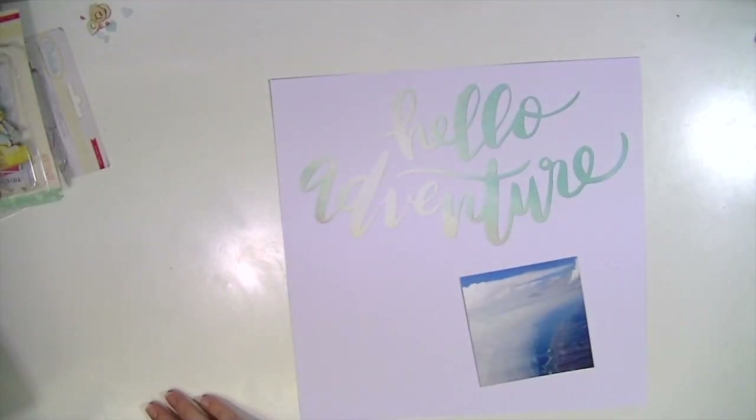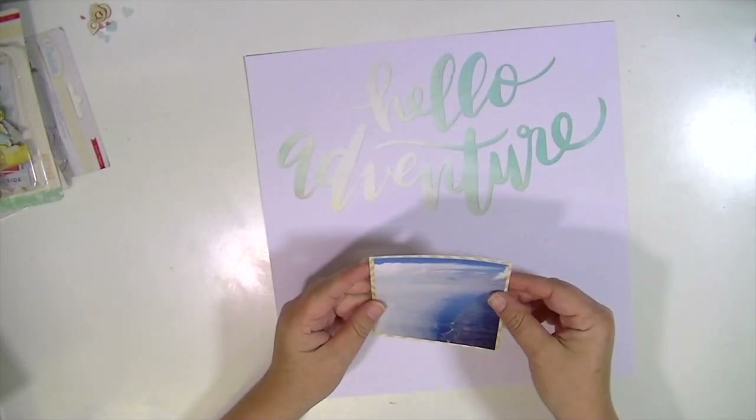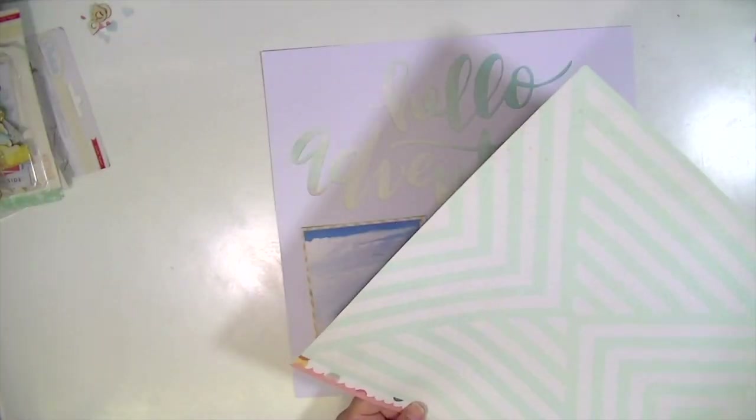I wanted to show you this cut file that I downloaded from my Silhouette Studio software, and I cut it out on some white cardstock and I backed it with that awesome Simple Stories paper.